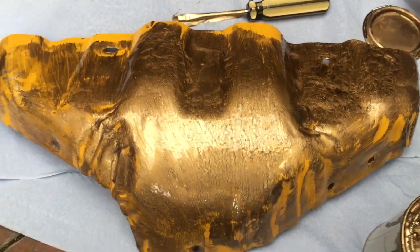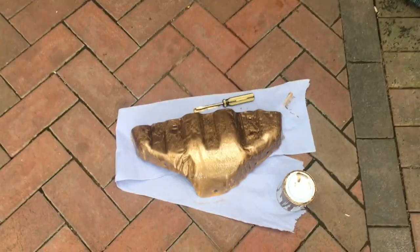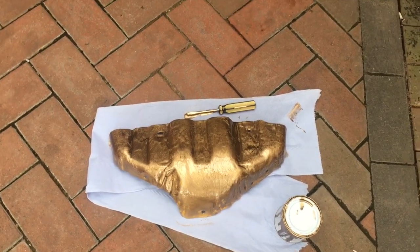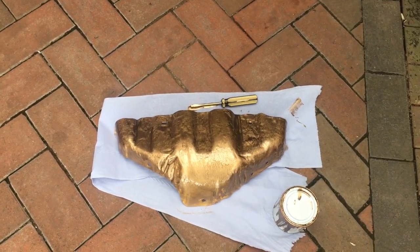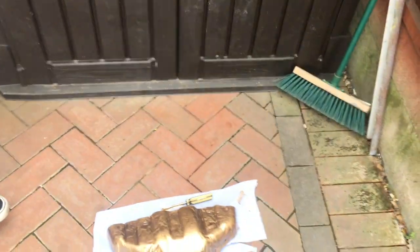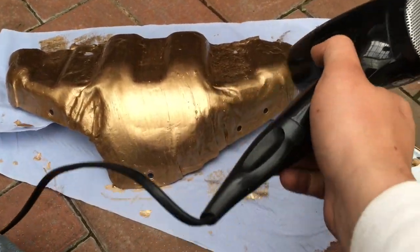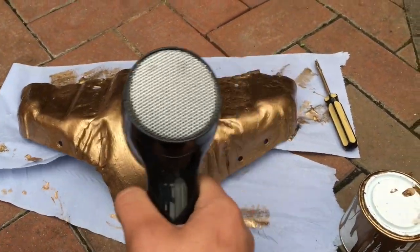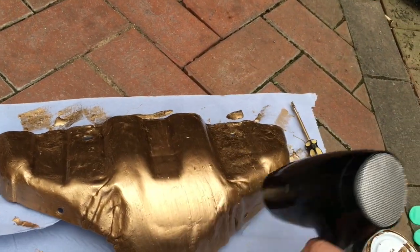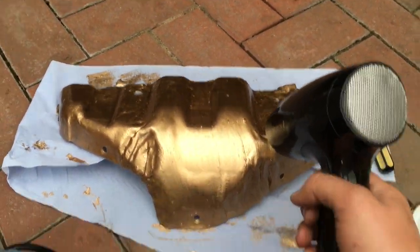That gold color absolutely pops and looks stunning. As you can see, that's the first coat on and the gold just pops - it looks lovely. Frosty's happy with it too! The next coat might take a while but that's how it's starting to look. It's all about getting a bit of heat in there with a hair dryer - dries it up quicker and gives it a nice shiny finish. Look at that, it's a lovely gold.